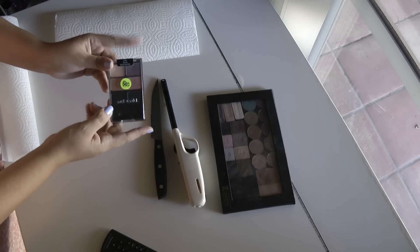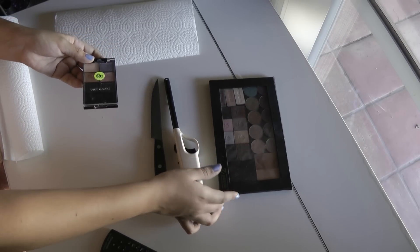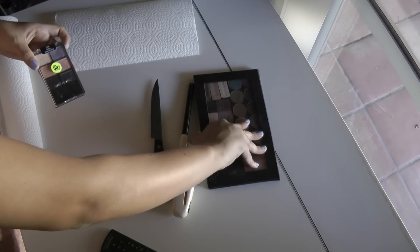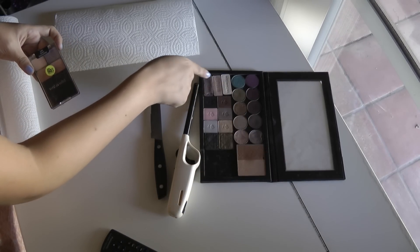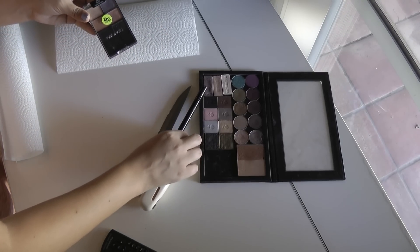I like to de-pot mine and take them out of these palettes and then pop them into Z palettes. If you've entered my recent giveaway you've seen this guy before, but this is my own personal one. I actually keep all of my favorite eyeshadows in here, including some Wet n Wild shadows. There's this trio and I also used to have a six-pan one right here, so I know that this will fit perfectly right there.